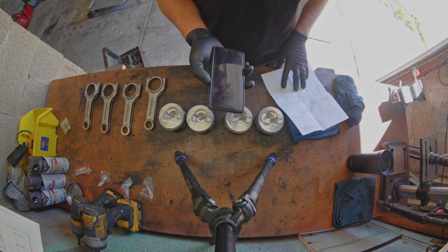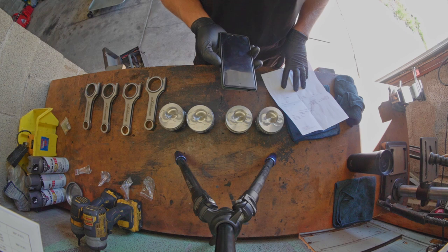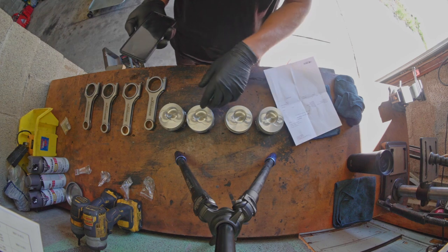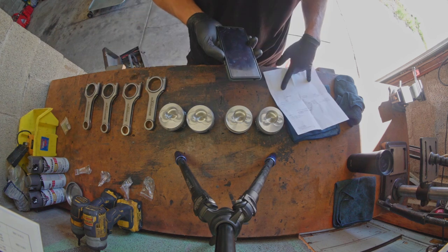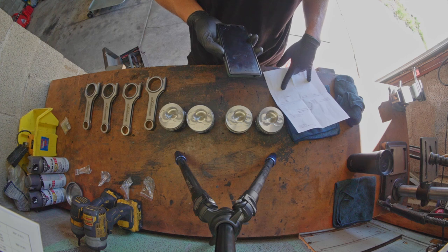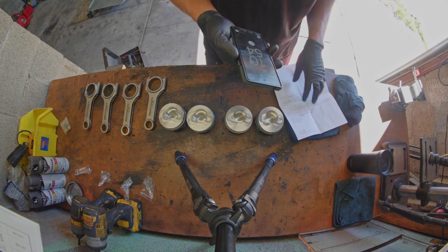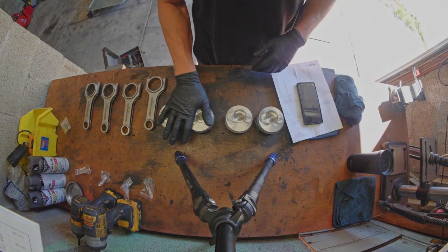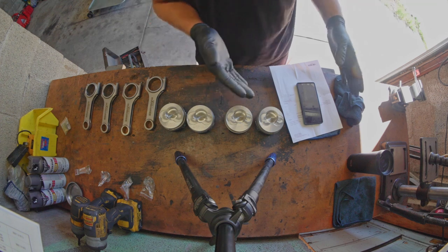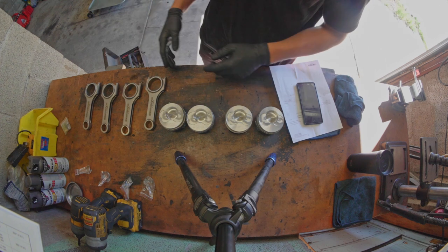I might be able to send them back today. I do need to buy the correct two pistons — I'll just request an RA and order the correct ones. Okay, awesome, thanks! So at least I can send two back, hopefully get store credit, and get the new two. But it means today I'm totally stuck on doing all four.